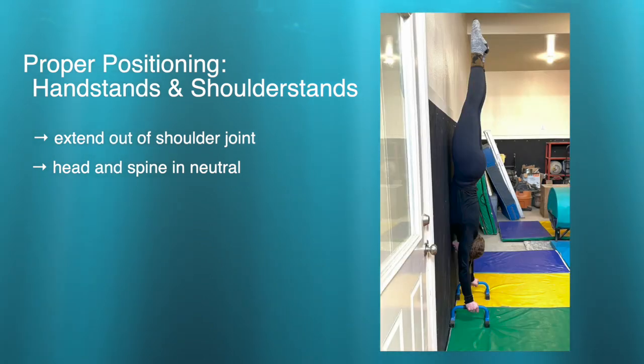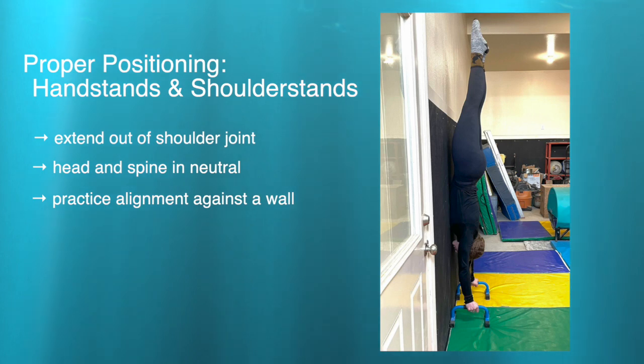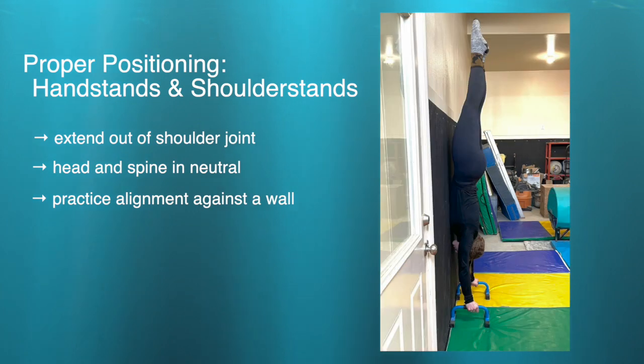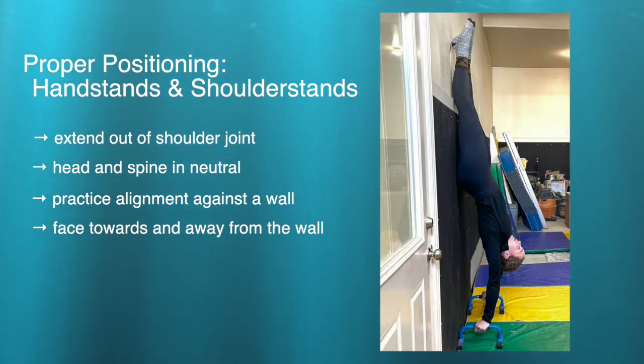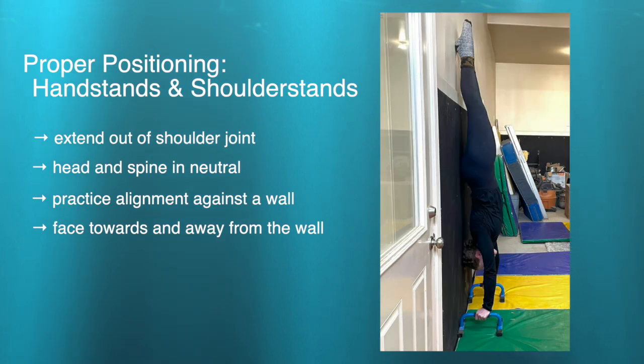You want to make sure you're extending out of your shoulder joint and keeping your head and spine in neutral. When you practice your handstands on the wall, it's really great to do it with a partner so they can check your alignment. You want a really great straight line through your ankles, knees, hips, through your spine, all the way down to your wrists. Make sure toes and hips aren't off the wall — keeping that straight line alignment the whole time. Practice it with your stomach against the wall and your back against the wall, making sure you're not piked or disengaged in your back.